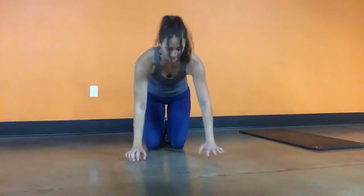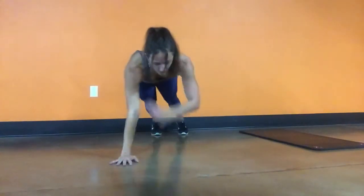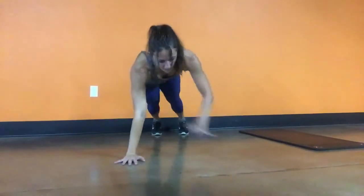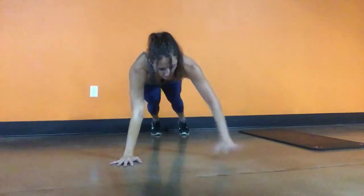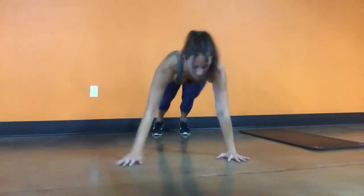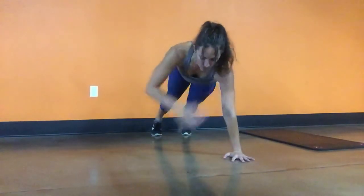Obviously I also need breaks, so feel free to shake it out and then keep going. Do not stop — just slow the motion down if you need to, and remember to push that chest forward the entire time. So that's four of everything: four jackknives, four mountain climbers, four opposite knee-to-elbow, and four shoulder tap push-ups.